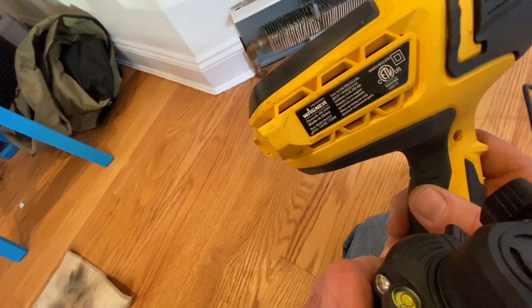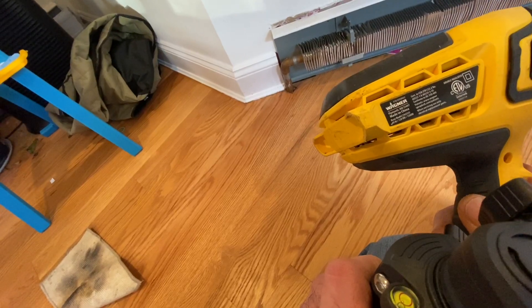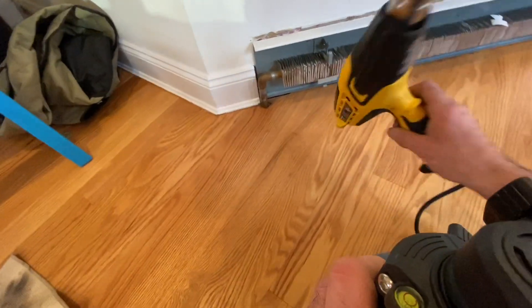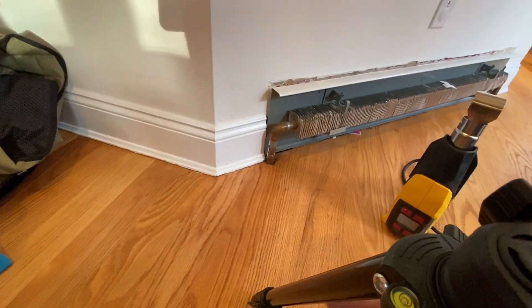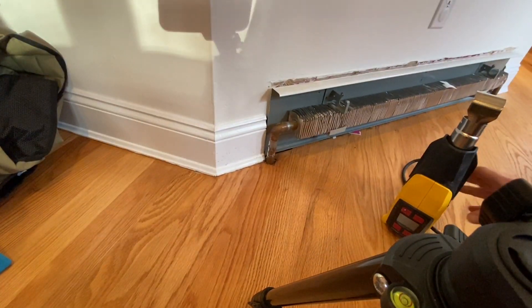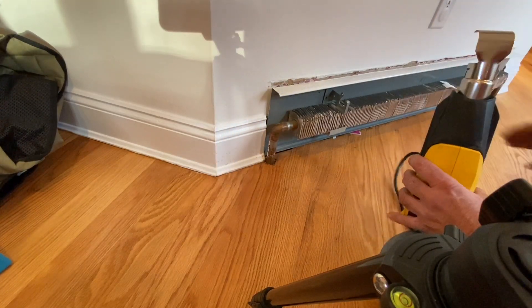This, as you can see, is the Wagner heat gun. It's got some fancy controls, but let's see what we could do. Solder melts at about... let's turn this on. Plug it in first — that helps.